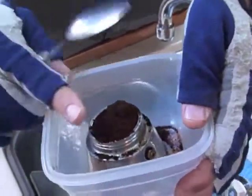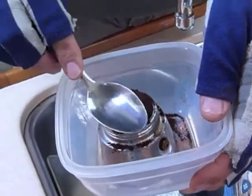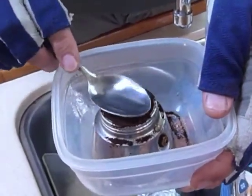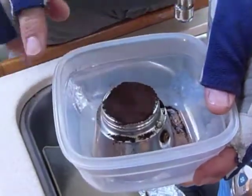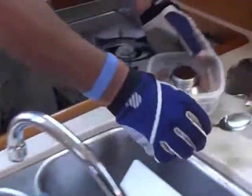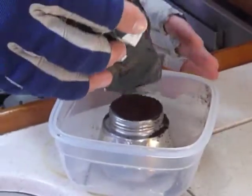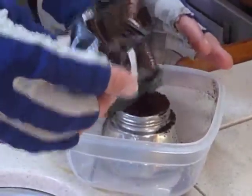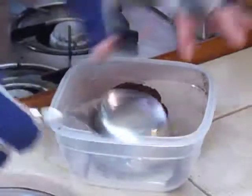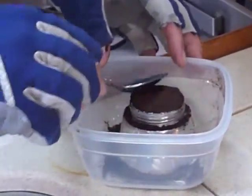Now we're going to pat the coffee down — I use the back of the spoon, just pat it down lightly. I need to add a little more coffee to make it a bit firmer. Our bag is almost empty, which makes it a little tricky, and we're on a boat, which isn't helping. I can't really see with my glasses on, but we're going to throw the rest of the bag away anyway.